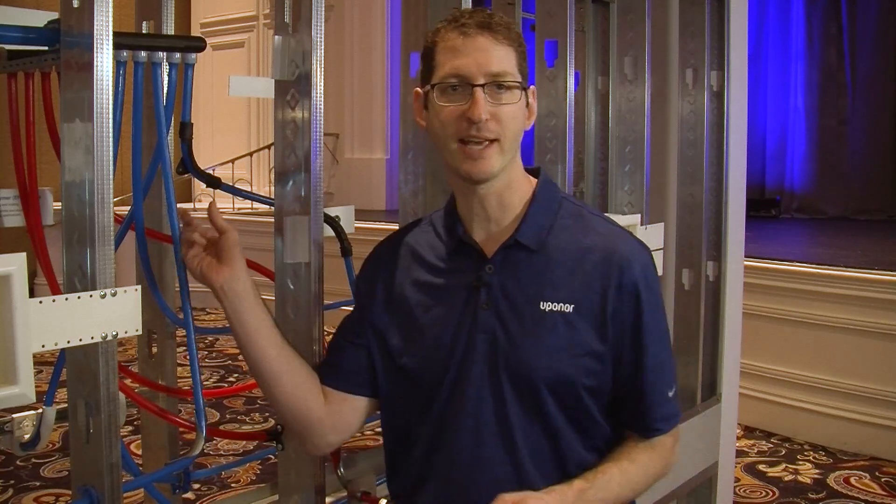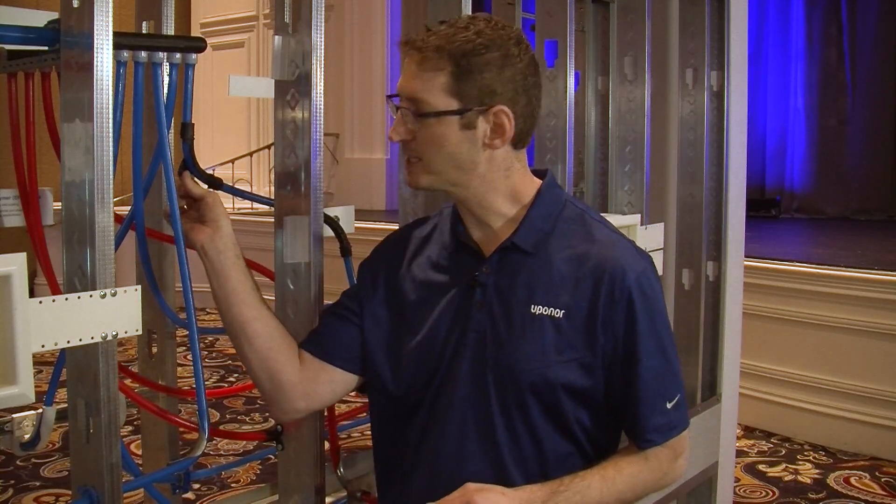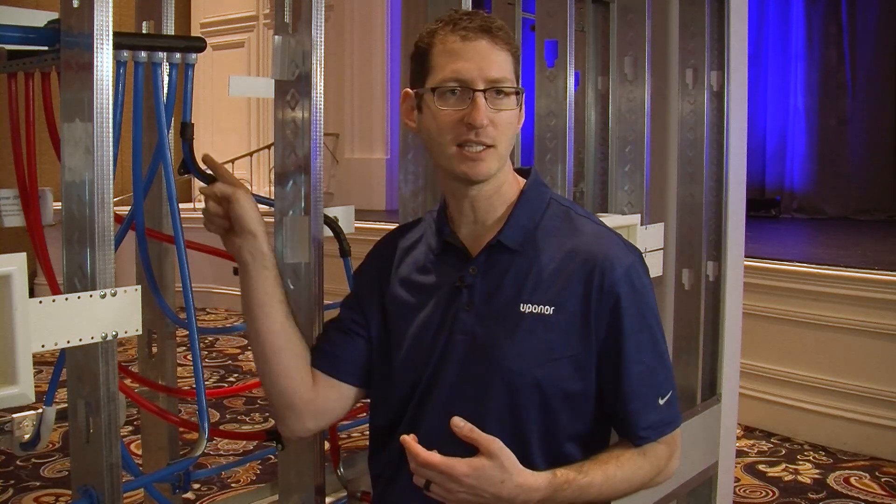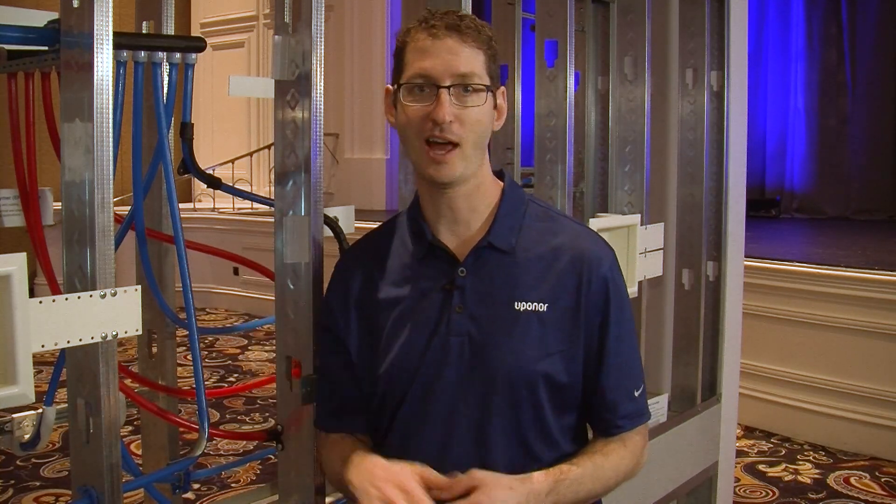What I have behind me is a plastic bend support, and this plastic bend support has a little hole in it so if I wanted to drill it to the structure I could. What this does is it means I don't have to cut the pipe, use another fitting, or use another coupling — and I don't have the liability concerns when I leave the job site because that's not another connection behind a wall.